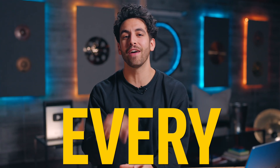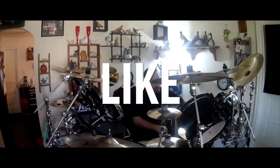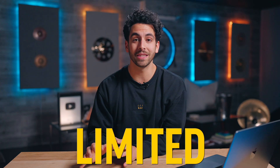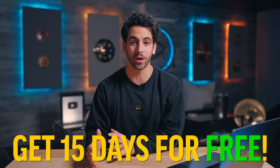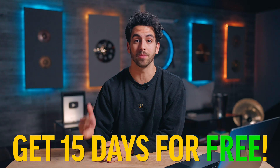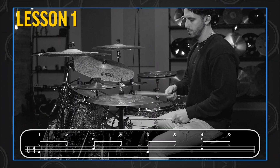At DBO Academy we understand that every drummer has a unique journey and a unique path to follow, and that's exactly what we've given you with our DBO Drumming Path tool. When you sign up, you take a placement test that puts you exactly where you need to be to make consistent progress and take your drumming to the next level fast. If you don't feel like you're making fast progress in the first 30 days, we'll totally give you your money back. For a limited time we're also giving you 15 days free to DBO Academy — click the link to see if it's still available.